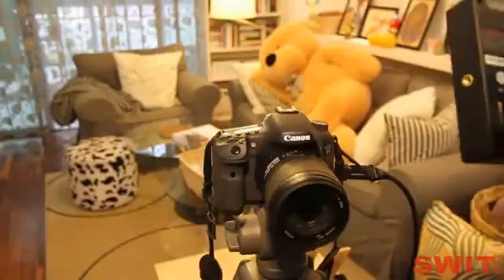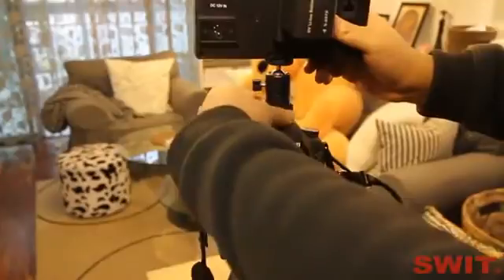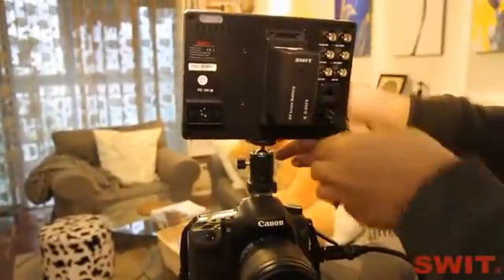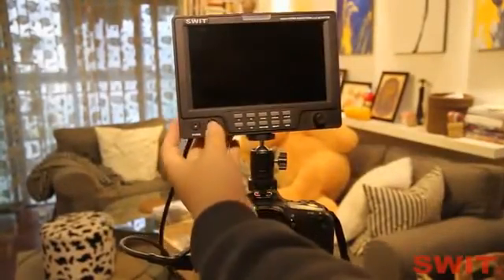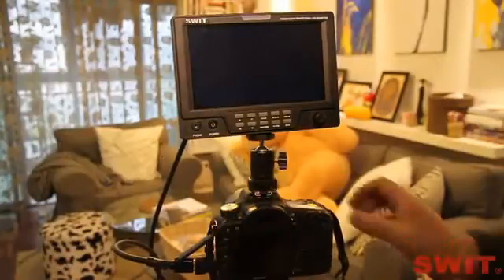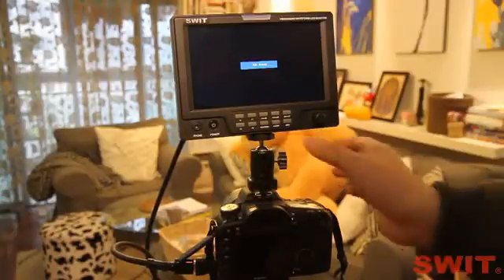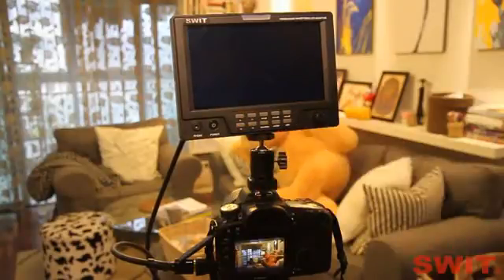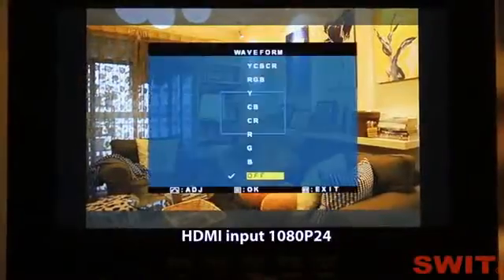Now we connect the monitor to the Canon 7D camera. The SDI video analysis functions are also available under HDMI input. Switch on the monitor and camera, and select input video to HDMI. Now it's HDMI input from the Canon 7D camera.